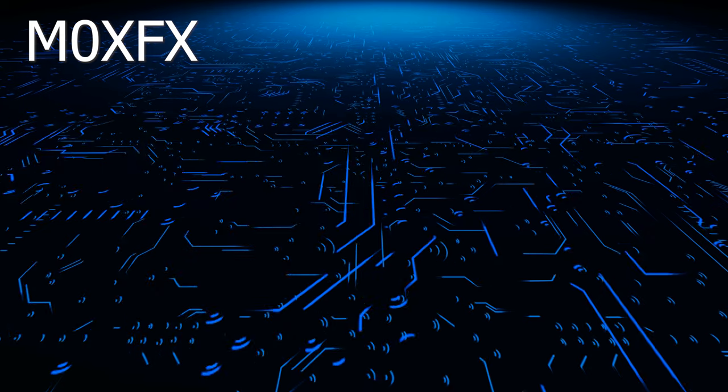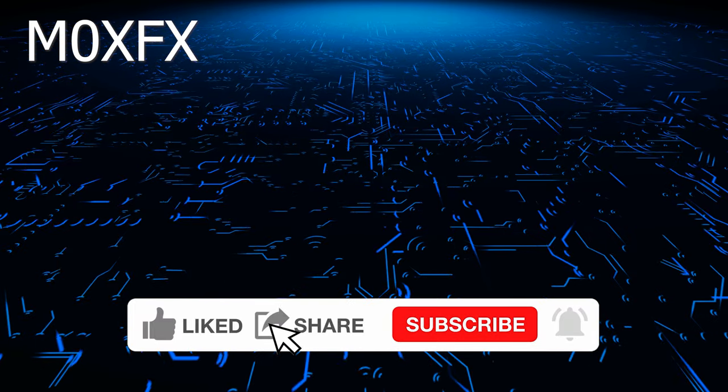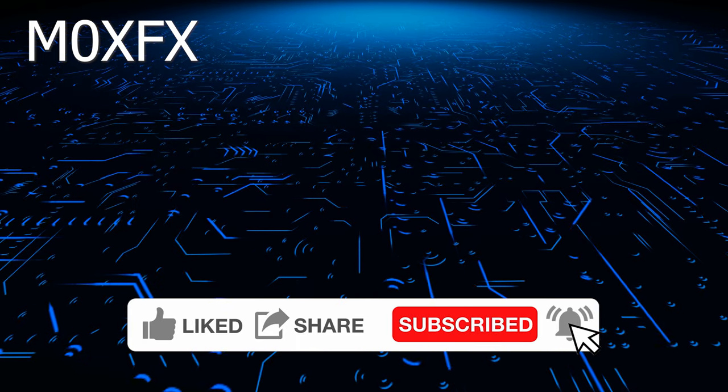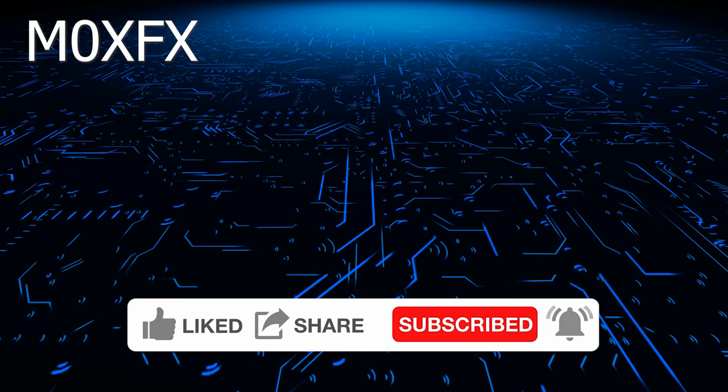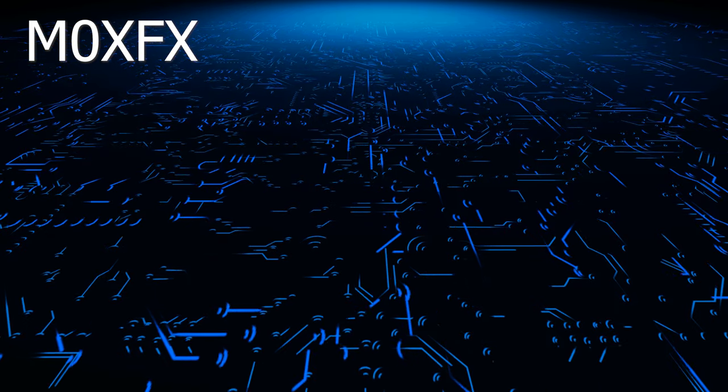If you're new to the channel and you like this content, please consider subscribing or hitting the like button as it really helps the channel. I'm trying to grow the channel, so thank you in advance for your support.